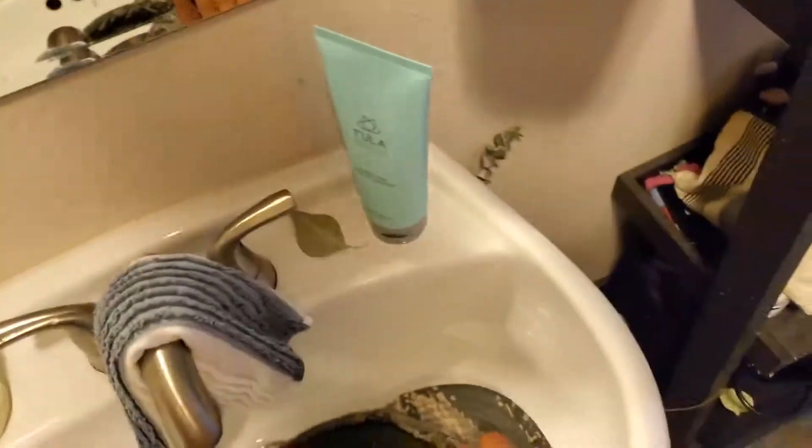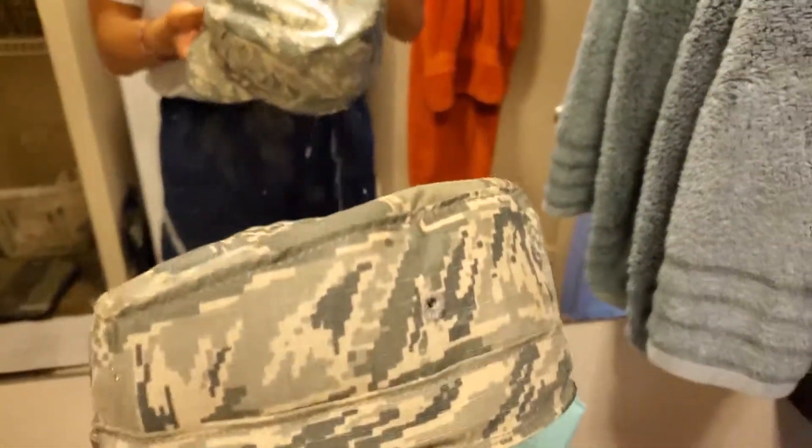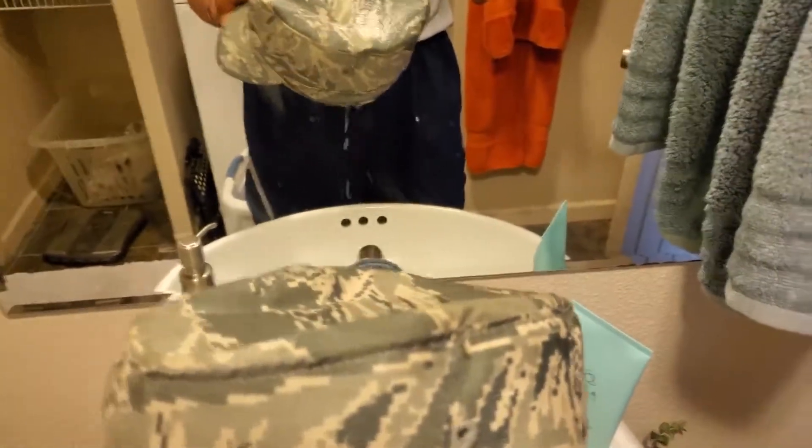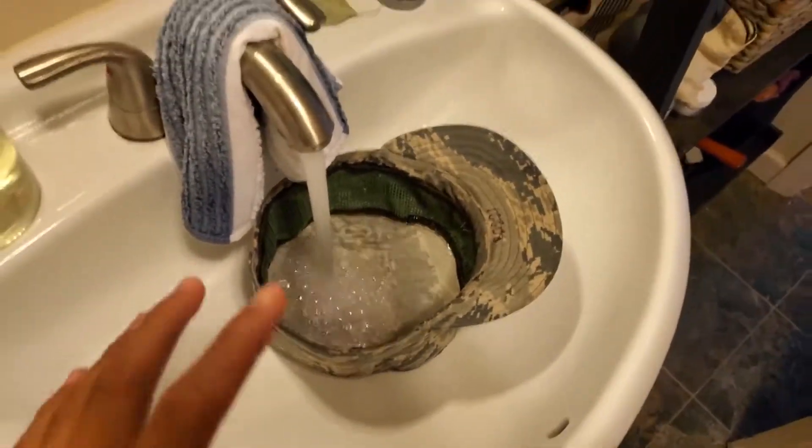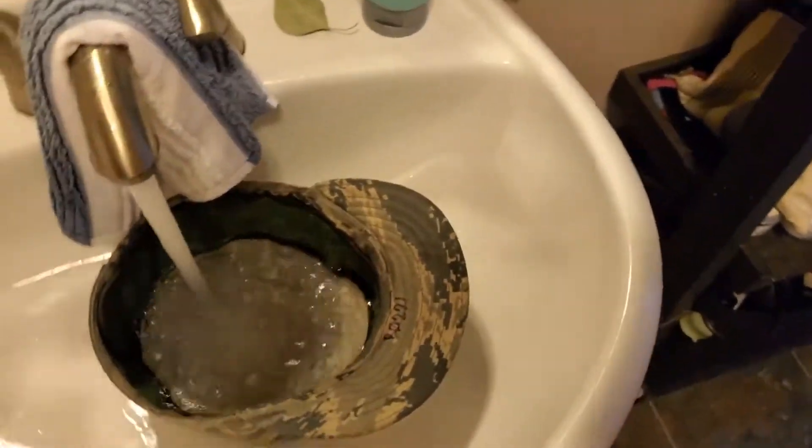Hey, what's up guys, I'm home now, I just finished tech school. I just wanted to show you something cool about the material that's made with the ABU. Here I have my hat — remember my hat video? This is made of 50% cotton, 50% nylon, so it's a bit of a waterproofing material, and you'll see something really cool.